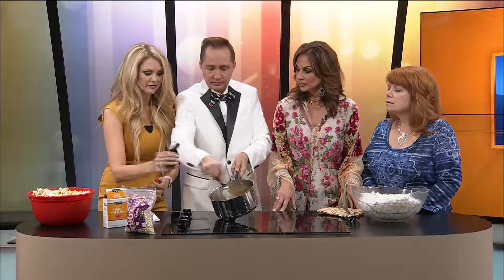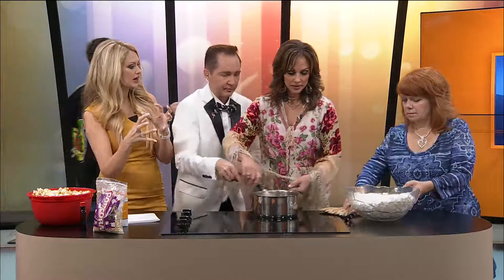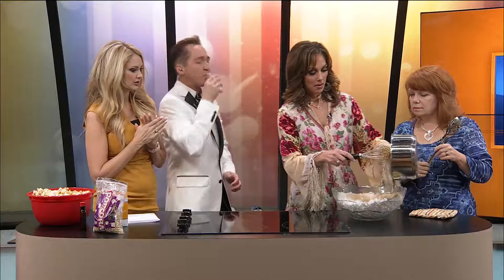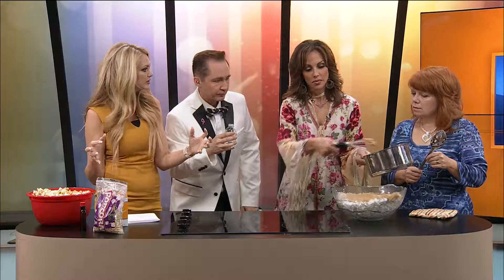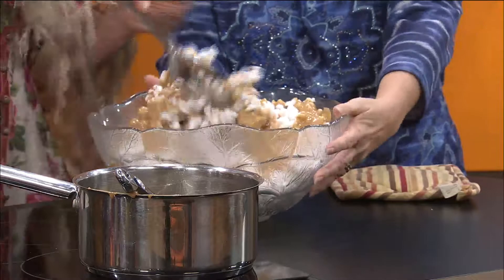When you get that stirred in, we're in a hurry. We're going to pour it and stir it really fast. Why don't you pour it? It's going to kind of harden up pretty fast. Pour it all over. That looks amazing — I want to eat that out of the bowl. It's good, but mushy. Stir it up and put it on a big pan that you could put in the oven — a couple of cookie sheets. Stir it fast. I wore the wrong thing.